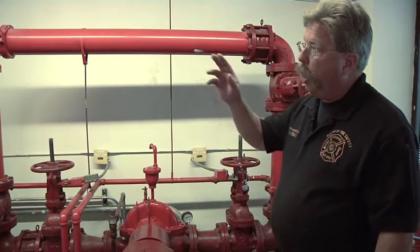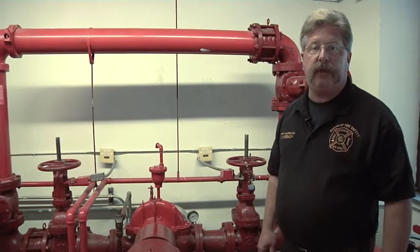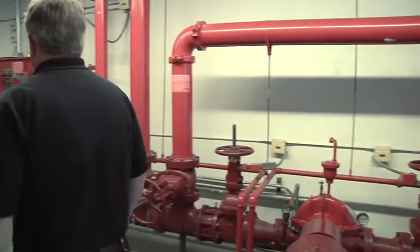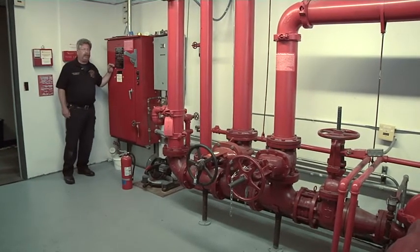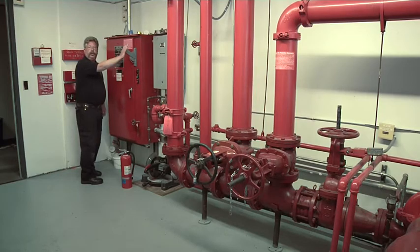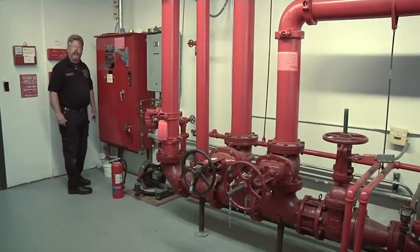Next, we're going to walk over to the fire pump controller to explain the component parts and their functions on the fire pump controller. This is our fire pump controller. The knife switch should always be in the on position. When the knife switch is in the on position, the building fire pump is ready to go to work.